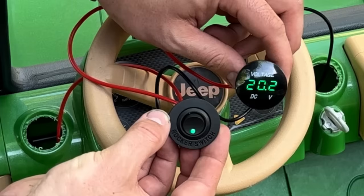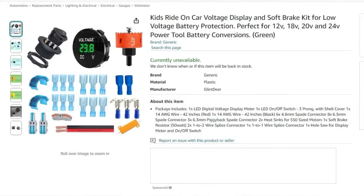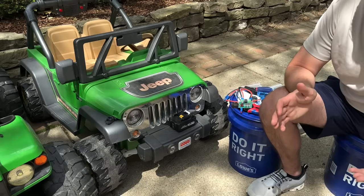So I made a kit that I'm going to start selling on Amazon. It's a digital voltage display that goes on the dashboard, and the child and parent will be able to monitor the voltage so they can swap out the battery whenever it gets too low — which on an 18 or 20 volt battery is around 16 or 15.5 volts resting voltage. Let's go ahead — I'm going to walk you step by step on how to install my kit.